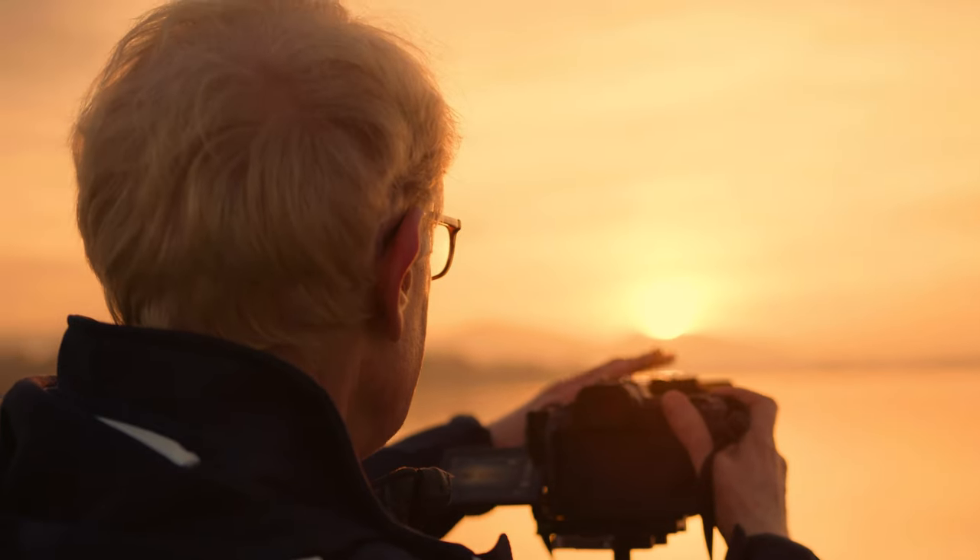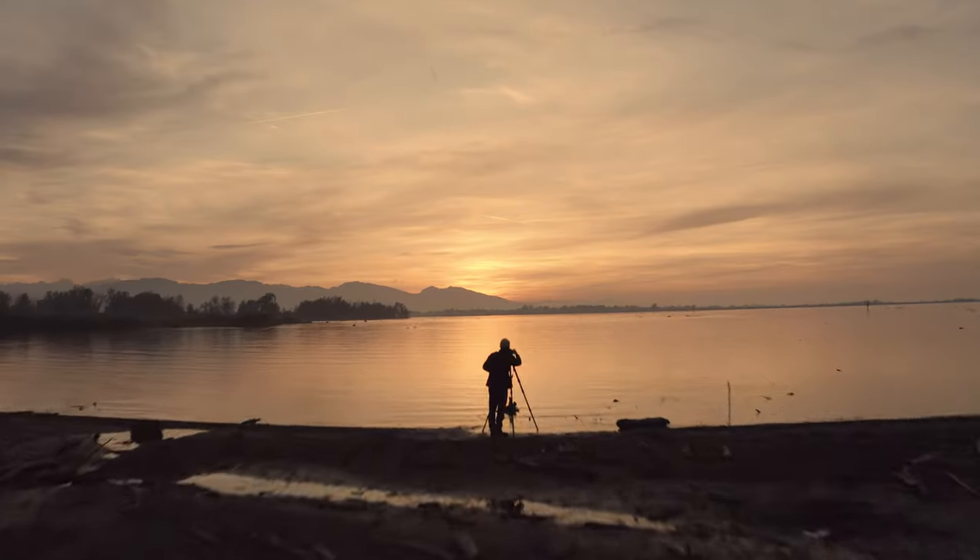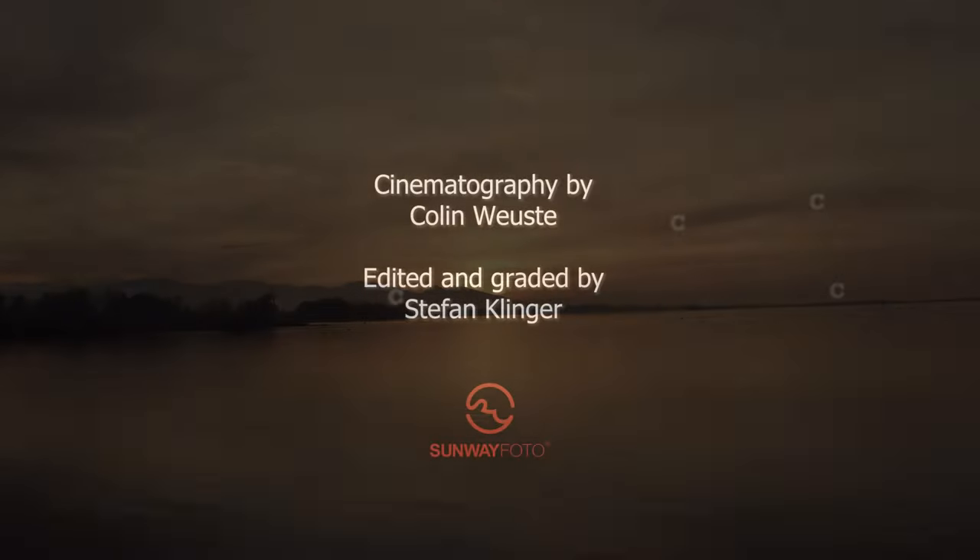All in all, these tripods provide real good value for your money. And believe me, I wouldn't work with them if they were not good and if I didn't like them.